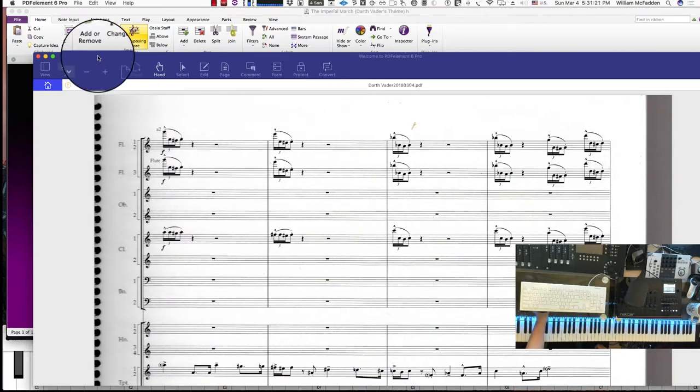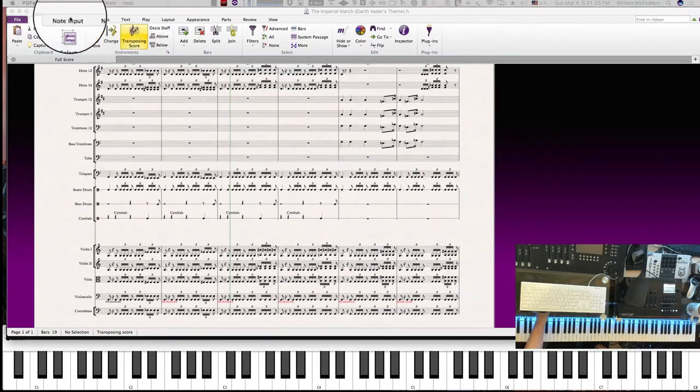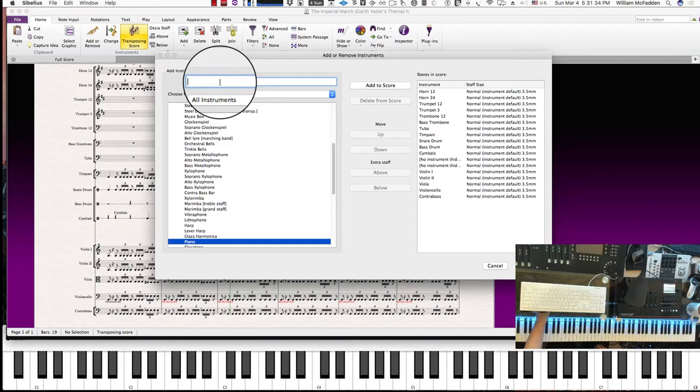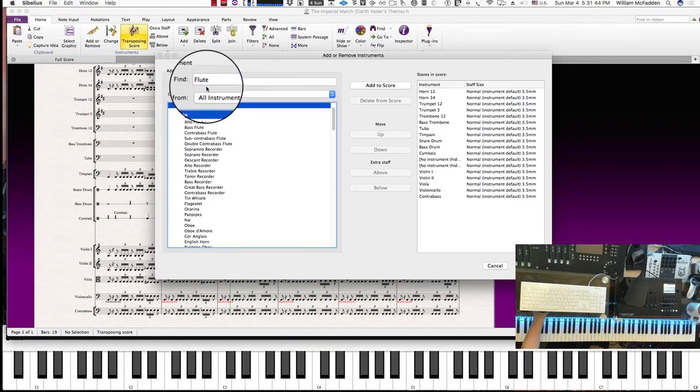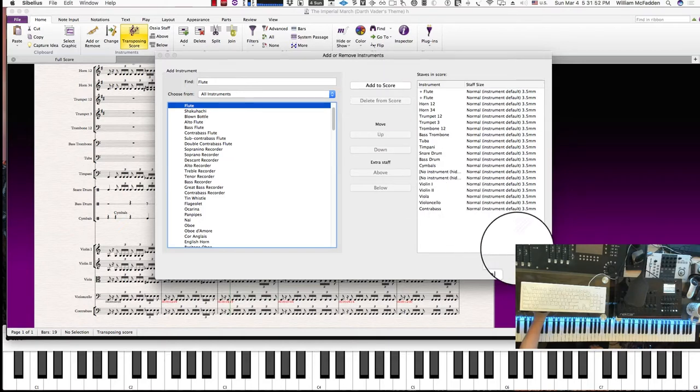The way we do that in Sibelius is go to the home page and then go to add or remove. We'll go ahead and add the flutes — type in 'flute' for a search, there it is. I'll add it to the score, then click it again, so now we have flutes one and two on one stave and flute three on the other.